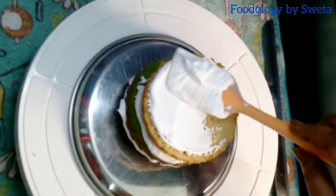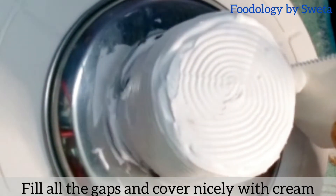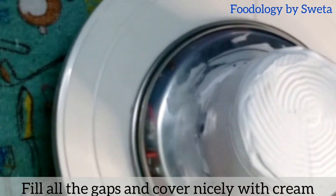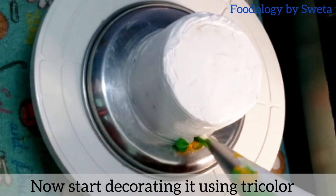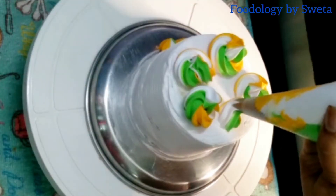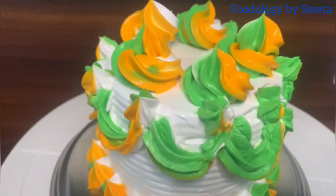Teeno layers ko ek ke upar ek rakh dein. Whipping cream daalein aur charon taraf wrap karein. Piping se cover karte waqt achhi tarah cream laga lein. Piping bag se usse decorate karein. Tri-color cake now ready!